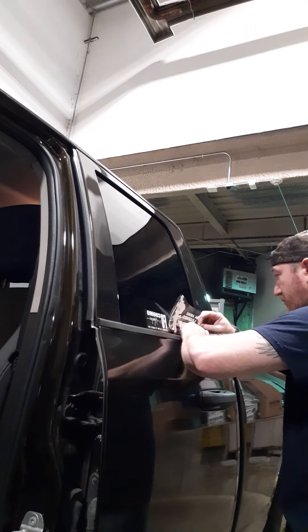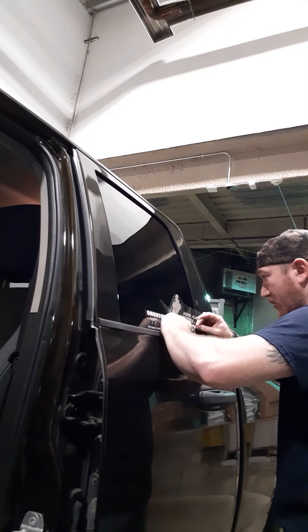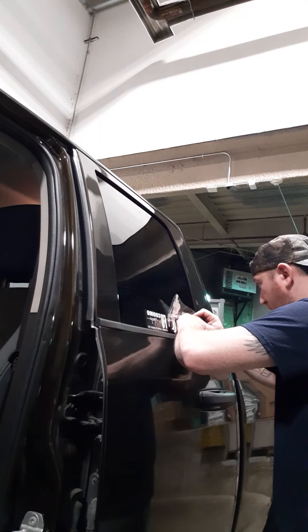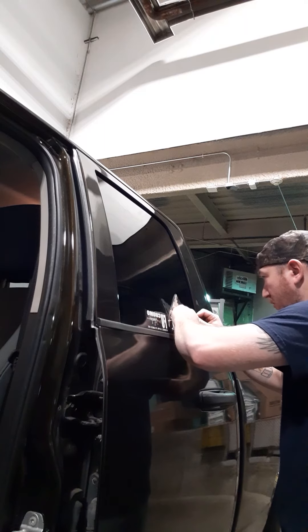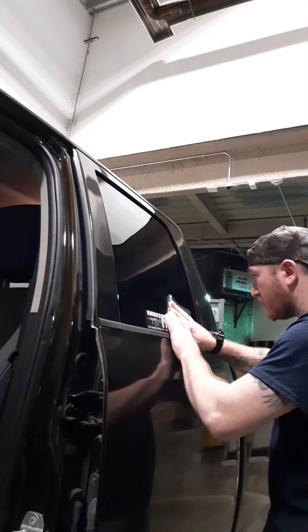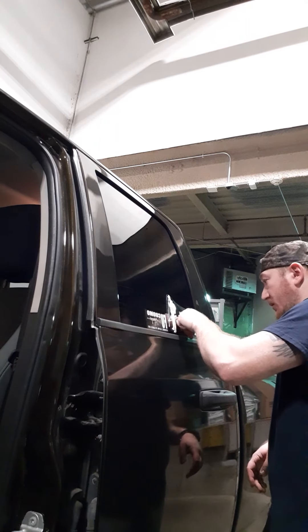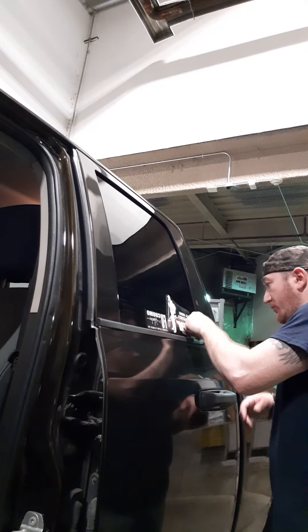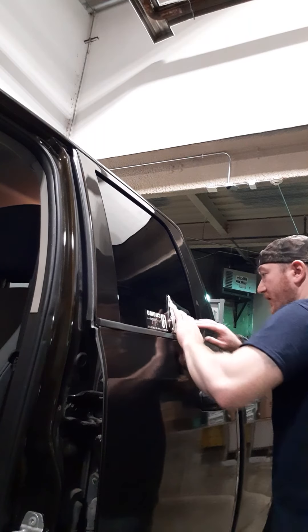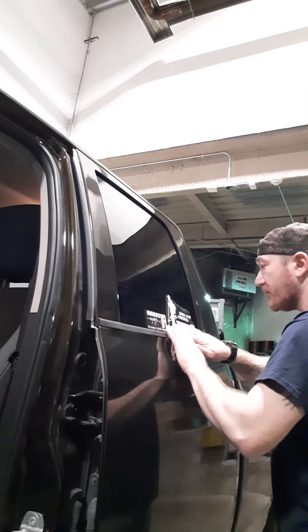Try and go slow and work your way up so you get an even application and you don't get big pockets of air. Everything should look straight at this point — no big creases or air bubbles. Now when it's on there, go ahead and rub over each spot pretty firm with your thumb, or use an old credit card, or a squeegee like the kind they use for window tint. Rub everything on there pretty good.